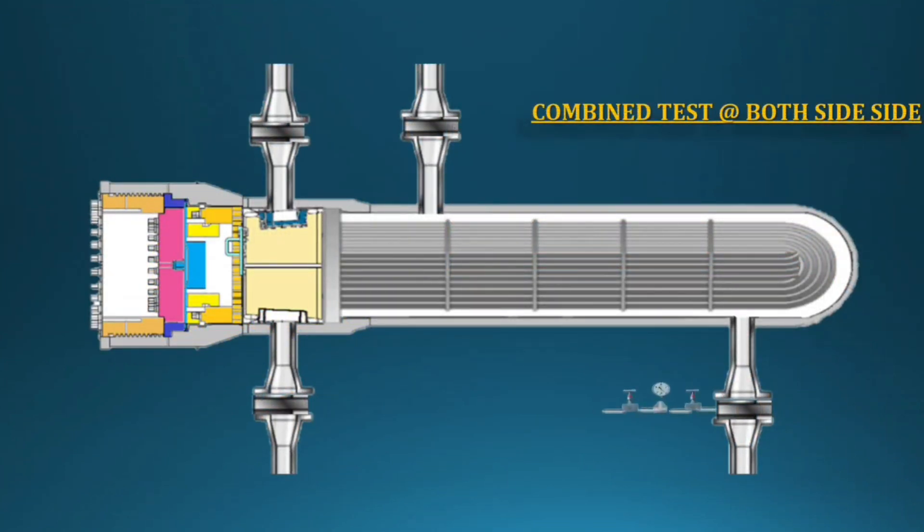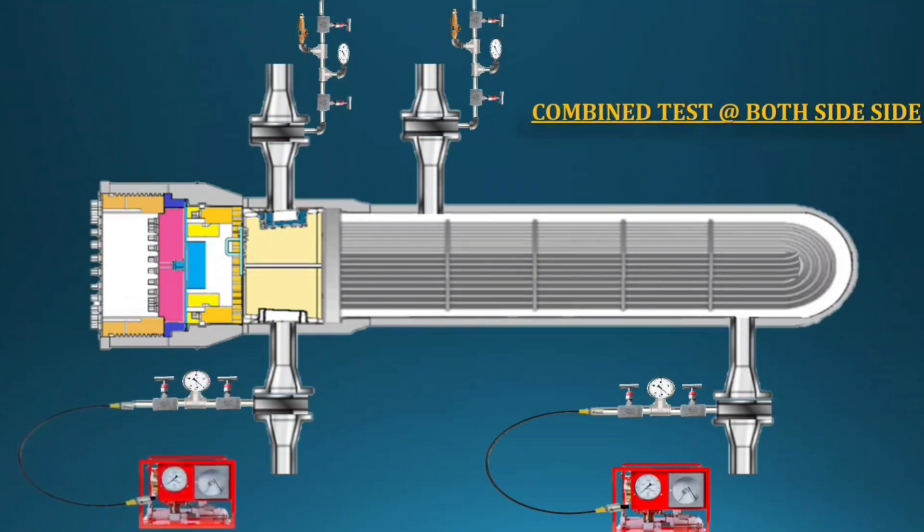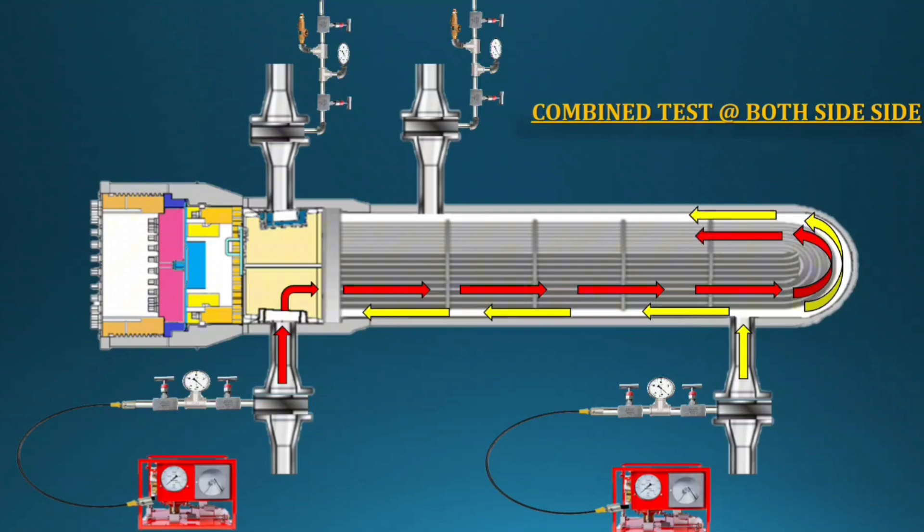Once you get clearance from the inspector, start assembling for the combined test. Assemble the remaining parts as you dismantled them, as per our measurements. All bolt tightening must follow the torque value as per manufacturer data. Then start water filling with boiler feed water. After air venting is done, use two pneumatic hydro test pumps for both sides and pressurize equally — you can keep 100 to 200 PSI difference, that is acceptable, but don't go beyond. Once the tube side pressure is reached, stop the tube side pump and keep the shell side pump running until the shell side test pressure is reached. To confirm a successful test: check both pressure gauges — they must hold at the same pressure — and check the weep hole at the shell-channel area for any leak.